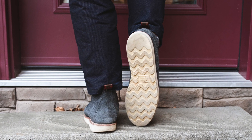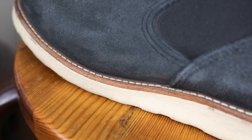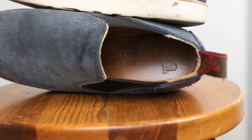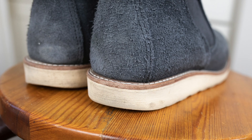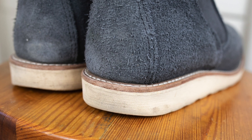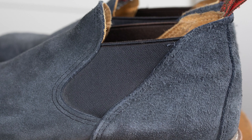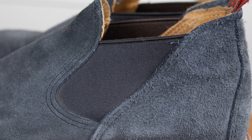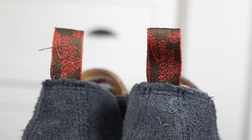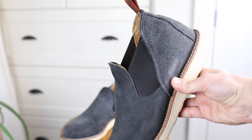They're built on a Vibram Christy wedge sole with a 360-degree Goodyear welt stitched to the slip sole, or rubber midsole, which is then adhered to the Christy wedge sole. There's a layer of cork filler and a leather insole. The elastic goring is really high quality — nice and thick — with a reinforced elastic across the top. No concerns about this losing its elasticity over time. The pull tabs are fabric but sewn in nice and strong.